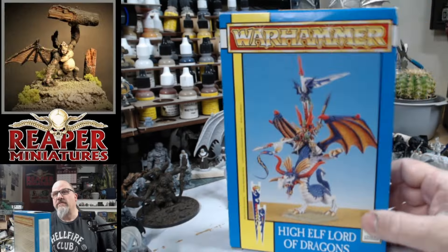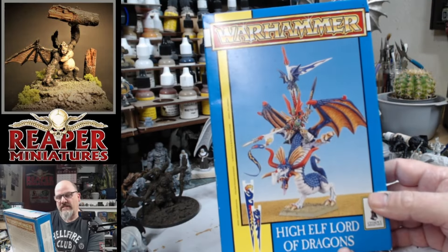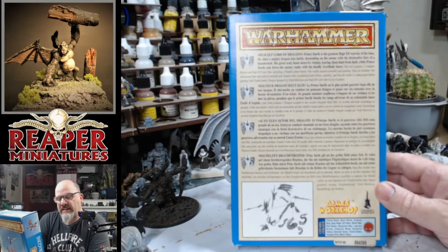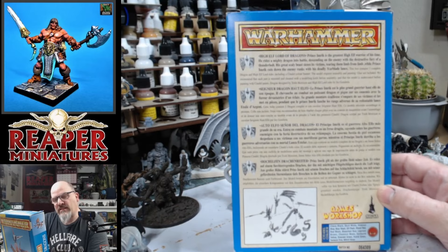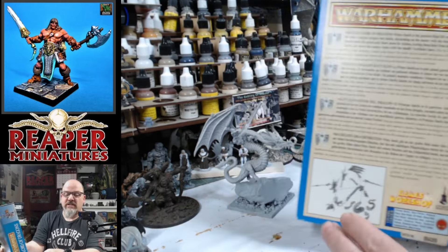Well, hello there. Today I've got something very, very special. I've had this box set for decades now. The box has kept really well for how old it is. This is the High Elf Lord of Dragons from Games Workshop, back in the day when the old hex paints were the thing. It's a multi-part kit — I've already stuck the miniature together and added some basing as well.